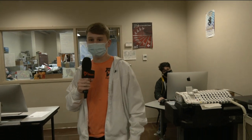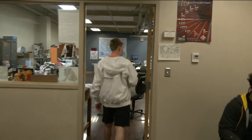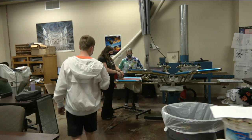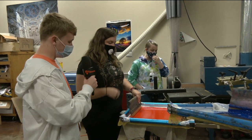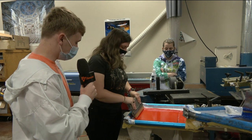I'm down here and we're going to go check out the screen printing. I've got my cameraman Rocky with me. So are you doing the screen printing? Yeah. All right, what's your name? Megan Armistead. All right, so what project are you working on? The State Skills USA shirt. Okay, can you show me how you do that real fast? Sure.